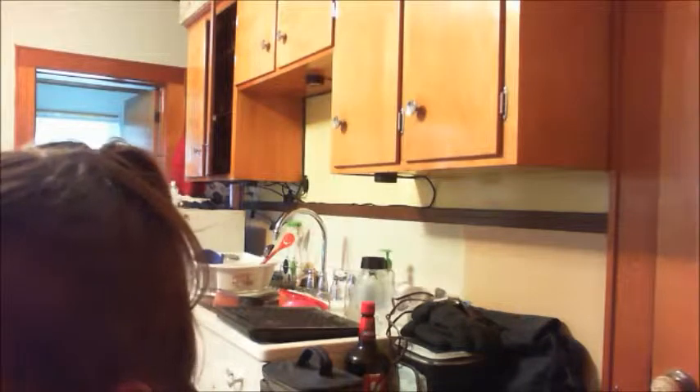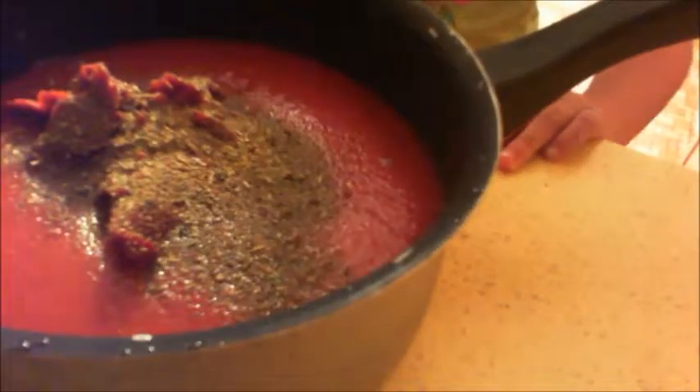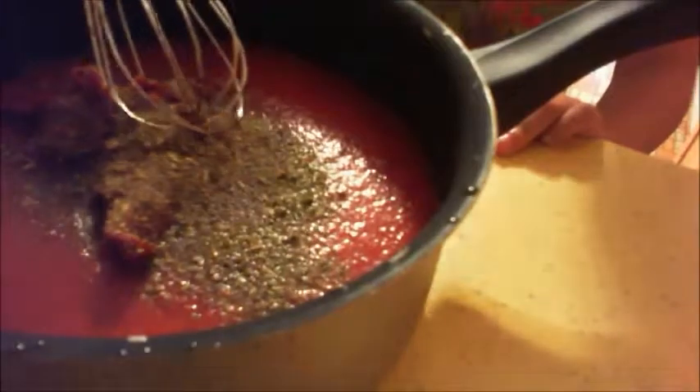Now we're using our seasonings. Right now I have Italian Melody from Mrs. Dash. If I can fix my camera the right way — okay, this is Dash. And Amberly is going to help sprinkle that in. Into the pot we go. That's what it looks like right now. Now we're going to take our lovely whisk and we're going to mix it together.